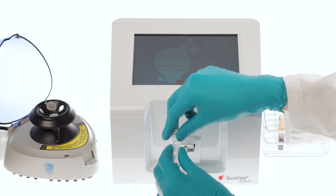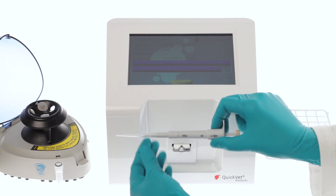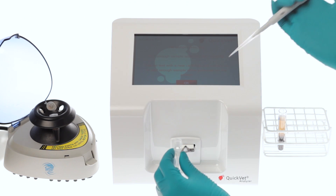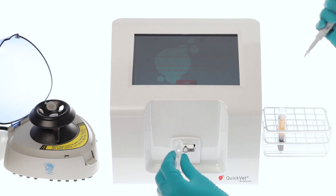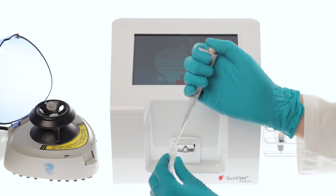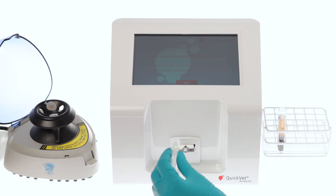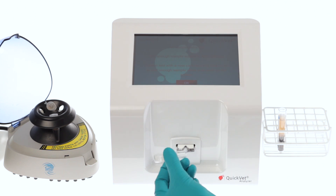Enclosed in the fibrinogen cartridge box you will find a buffer vial. Remove the cap and use a fixed volume pipette to extract 100 microlitres of plasma from the citrate test tube and transfer it into the buffer vial. Mix buffer and plasma using the pipette by extracting and aspirating into the micro vial, ensuring that the tip is emptied fully after each cycle. Replace the cap on the micro tube.